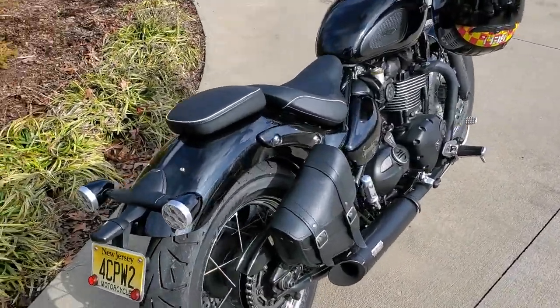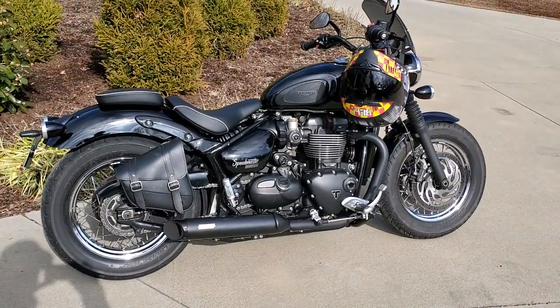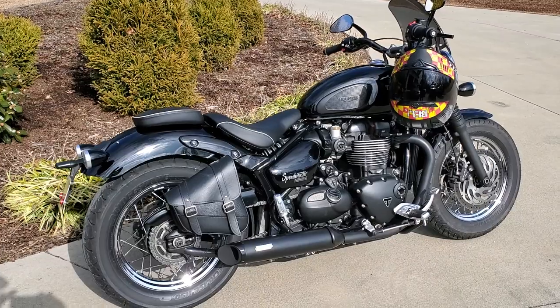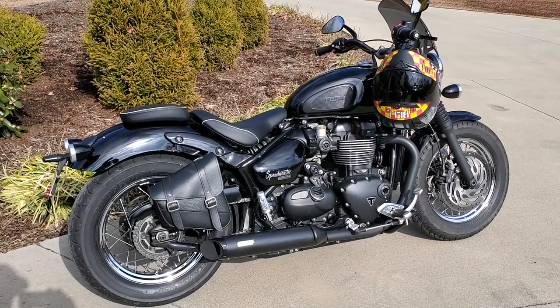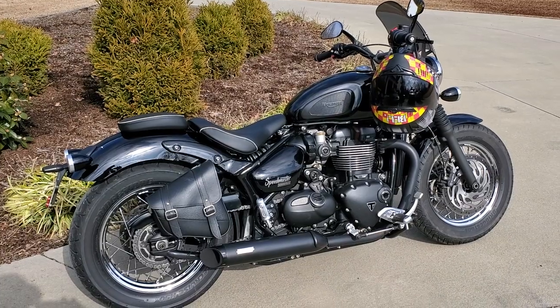Okay guys, let's go over the Speedmaster for some of you that are not familiar with it. It's a 2018 Triumph Speedmaster, and if you're familiar with Speedmasters, this really doesn't look like the way it comes out of the factory.